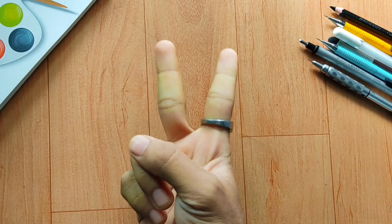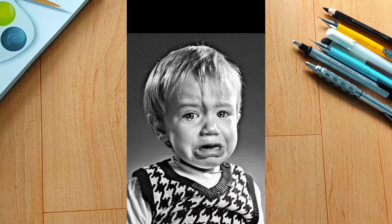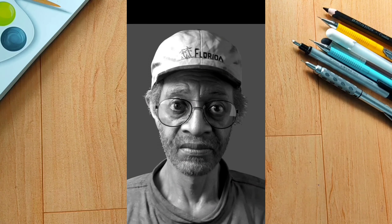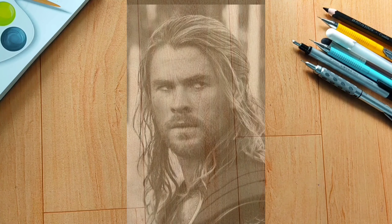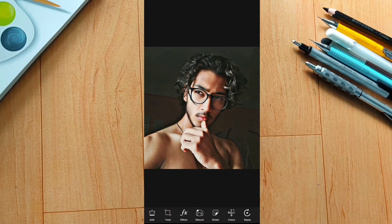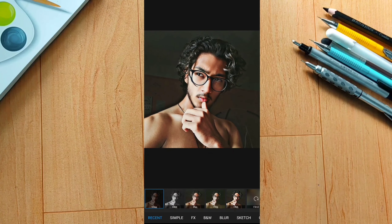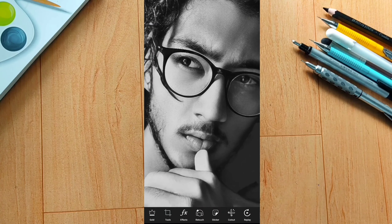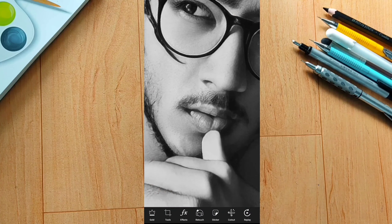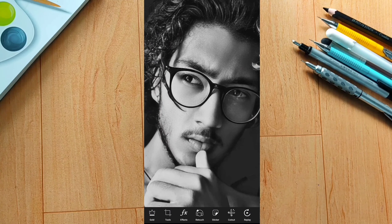Tip number 2: convert your picture to black and white. Use a black and white reference photograph. You can use graphics tools to convert your image. This makes it easier to see the values and draw accurately. You can also zoom in on the picture to see the details more clearly.